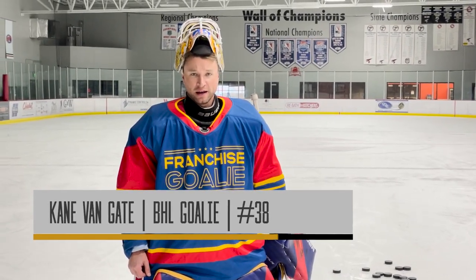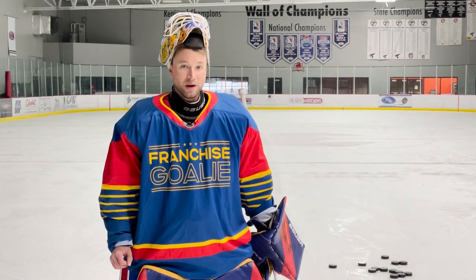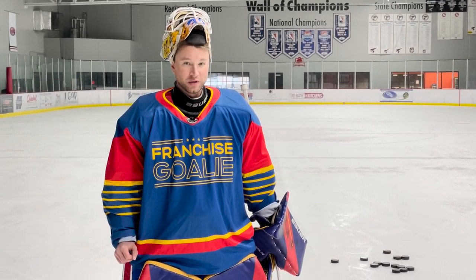Hey everybody, I'm legendary beer league goaltender Cain Van Gate, and today I'm working on some very specific save selections, one being the Panda, which has been a very hot topic lately in the goalie world.